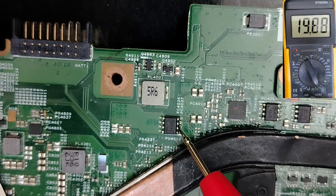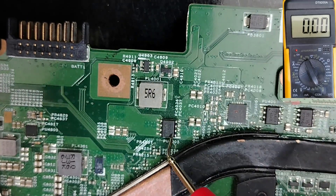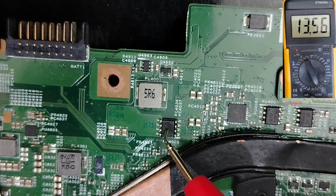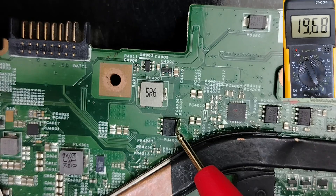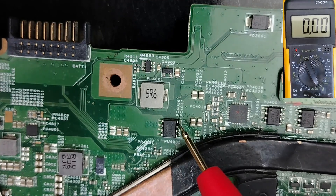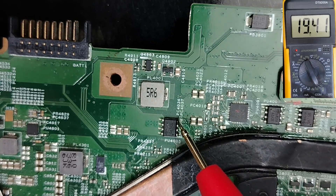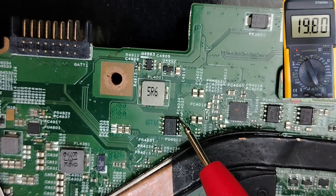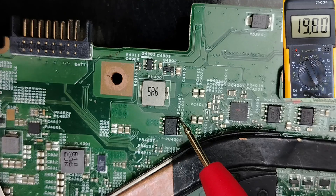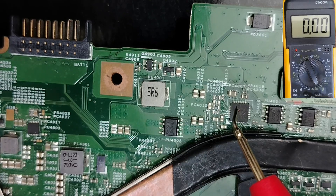That's why we find 19V here when using the adapter, but if we use the battery and remove the adapter, we'll find 12V on both sides. If we check the gate, we find 19V — meaning this MOSFET is off. There is a difference between N-channel and P-channel MOSFETs. This is a P-channel — it needs a negative voltage at the gate to activate, whereas an N-channel needs a positive voltage. So 19V at the gate means this one is not activated; once it gets, for example, minus 3V or minus 4V, it will activate.